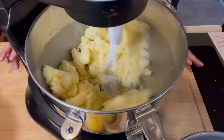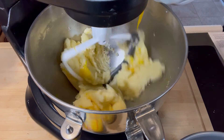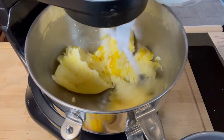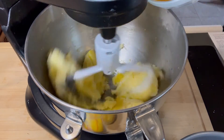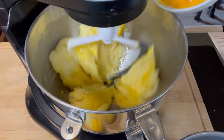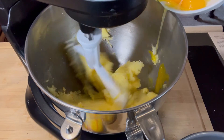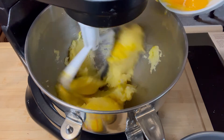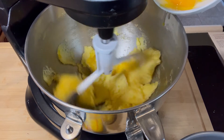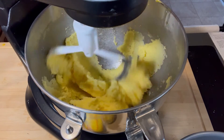I'm going to let this go for another couple of minutes and then we add the egg yolks one at a time. As you'll notice, I turn the mixer down for each one. There's one, two, three, four, five, and six.